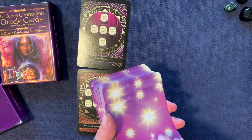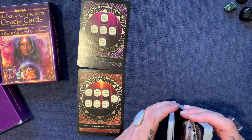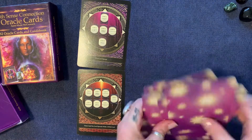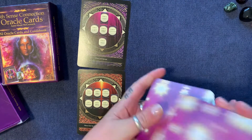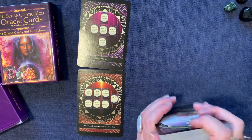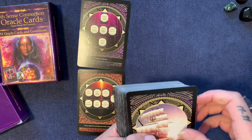The cardstock is linen and it's very flexible. I like it because it's easily shuffled. The card size is really good for either ripple shuffling or standard shuffling. It's not too big, it's not too small, it's just right. So let's get going.